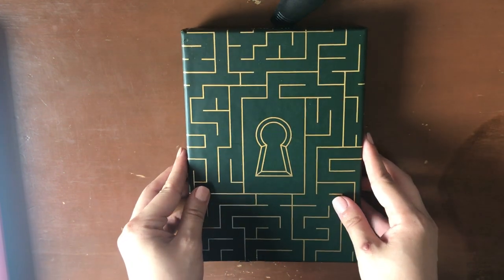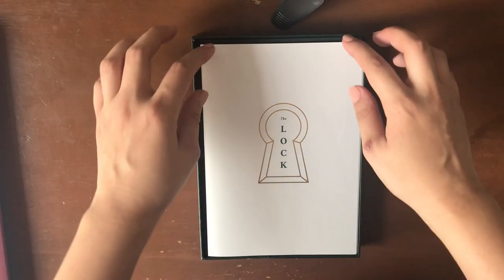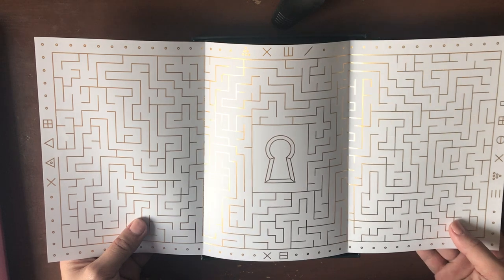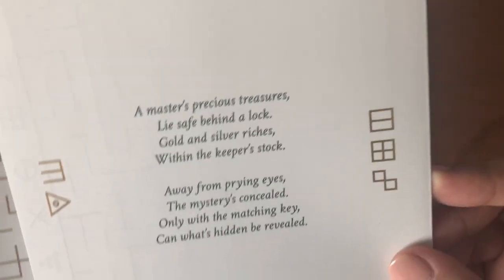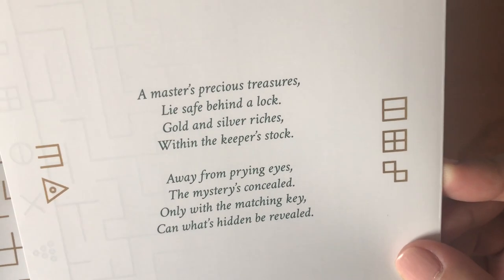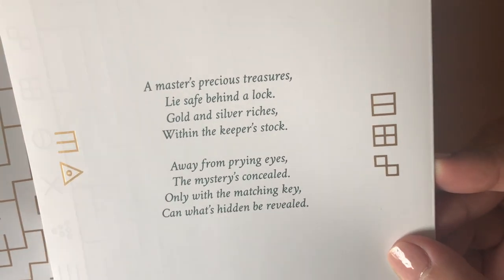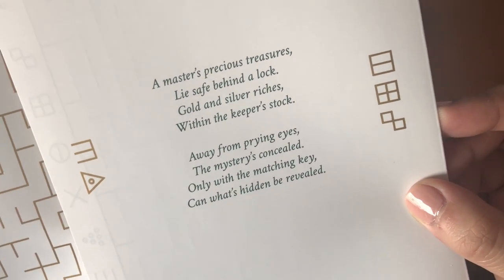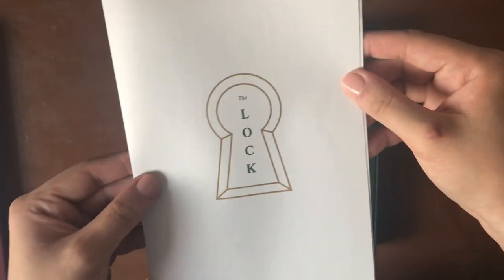I'm going to flip this over. Oh, I love it — this is pretty. This is the information card. It's got a cool little maze going on. It says: 'A master's precious treasures lie safe behind a lock. Gold and silver riches within the keeper's stock. Away from prying eyes the mysteries concealed. Only with the matching key can what's hidden be revealed.' I like that — getting artsy. So we've got this lock theme throughout.